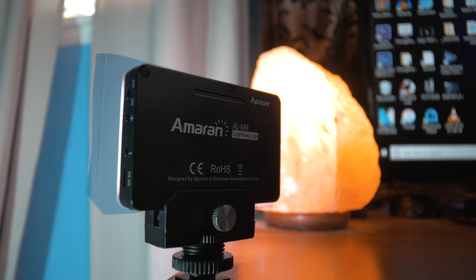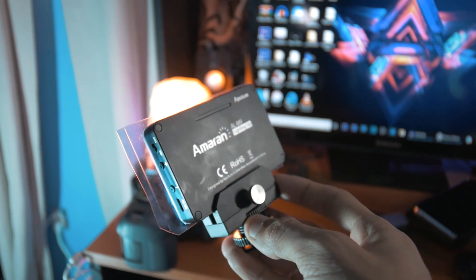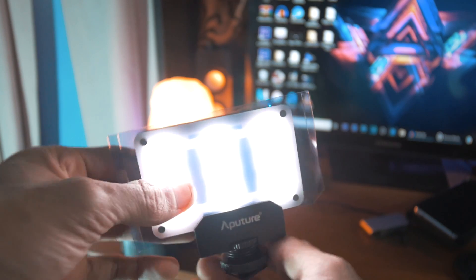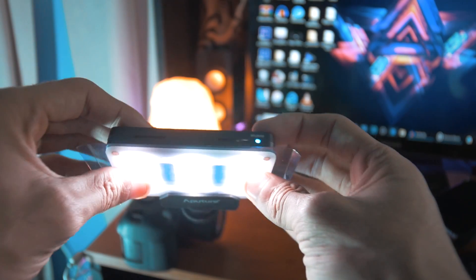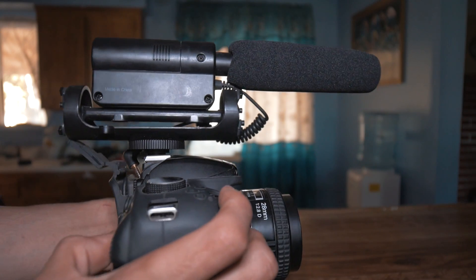This is great if you want to film at night — sometimes I film music videos at night for clients and this little LED has saved my life. I won't go into too much depth here, but if you want to see the full review I did, make sure to click the link down below in the description.